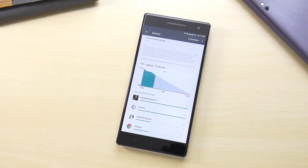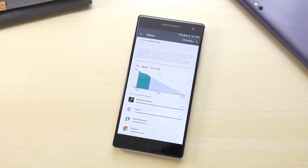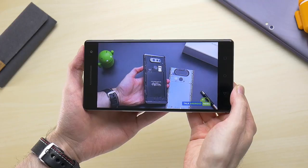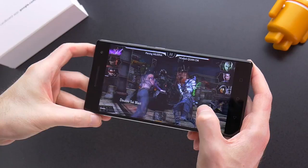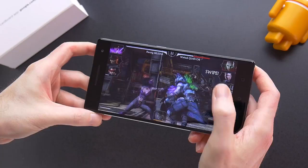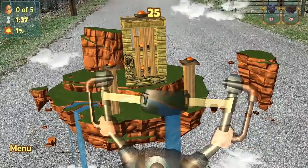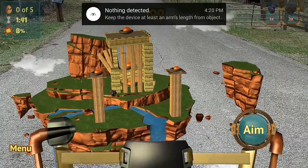Battery performance is fantastic on the Phab 2 Pro for normal daily usage. Even after 4 hours of screen-on time, I still had over 40% left on the battery. I put it through a video rundown test and got a little over 10 hours of playback at 50% brightness. I was very impressed considering it has a 4,050mAh battery and a 6.4-inch Quad HD LCD screen. However, once you start using Tango apps, it will chew through your battery very fast. Thankfully, there's also fast charging.